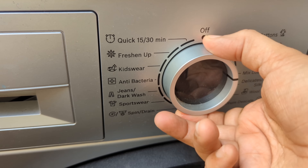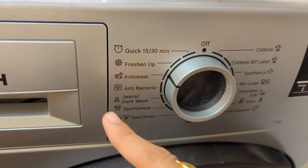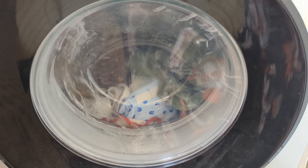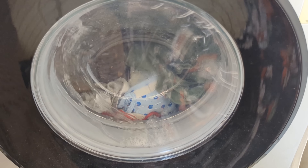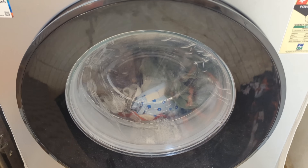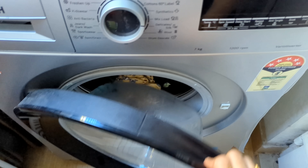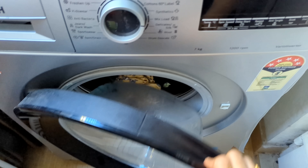For this detergent, you can use a hand wash or machine wash. You can use a suitable quantity. We are going to add the liquid and water — soak for 10 to 15 minutes. There is a plus point of the smell. You can use this detergent.